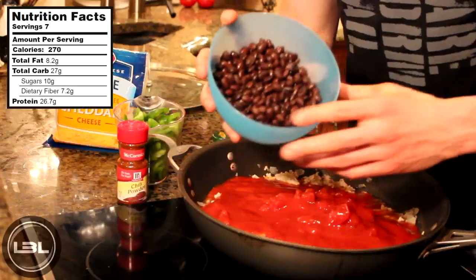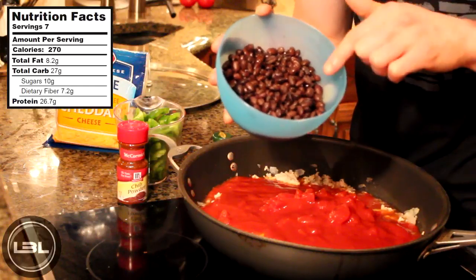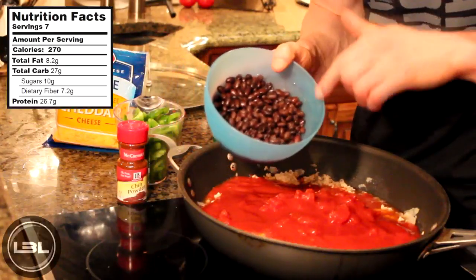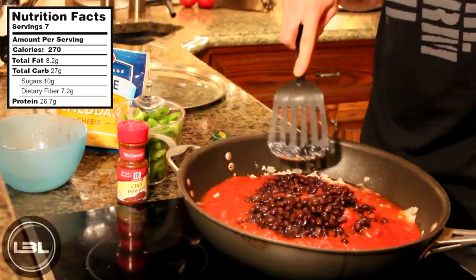Now to add the beans. What I have right here is one 15 ounce can of black beans and I went ahead and washed these before we started the video. You could really use whatever kind of bean you wanted to, but I'm going to use black beans today. We'll add that right into our chili, then mix all of these ingredients together.